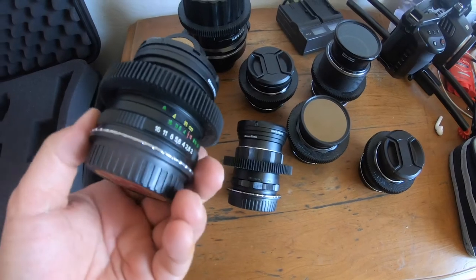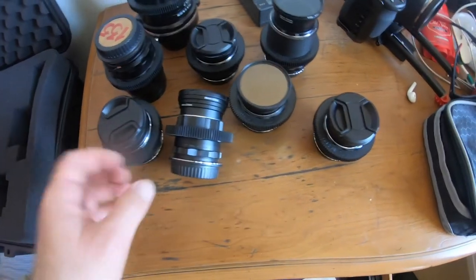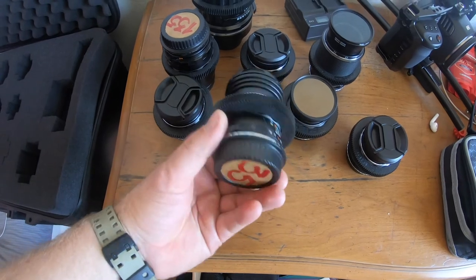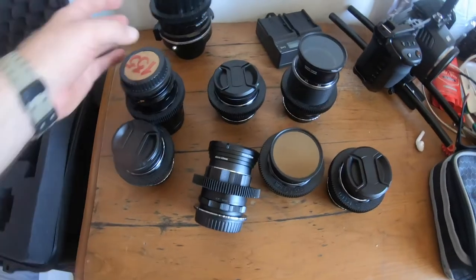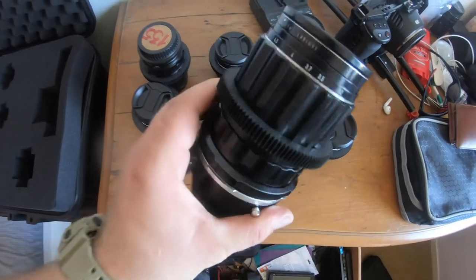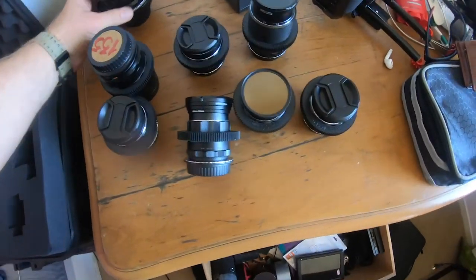So yeah, as you can see it fits perfectly fine. Each lens has its own size, but everything fits perfectly fine. All lenses now have a focus ring, and we will see how it works.